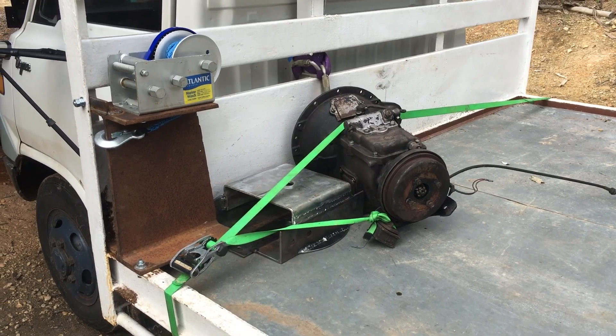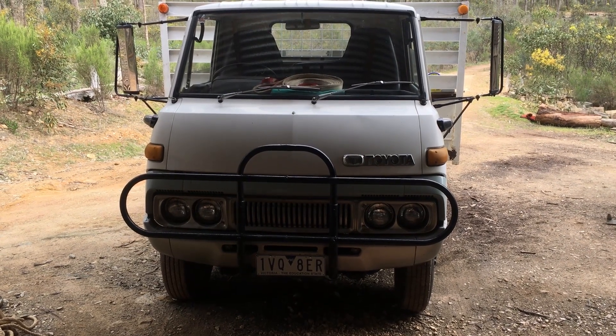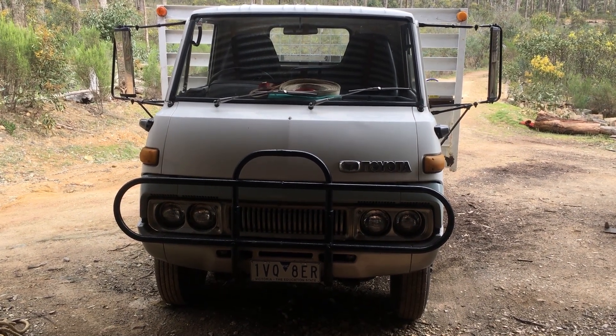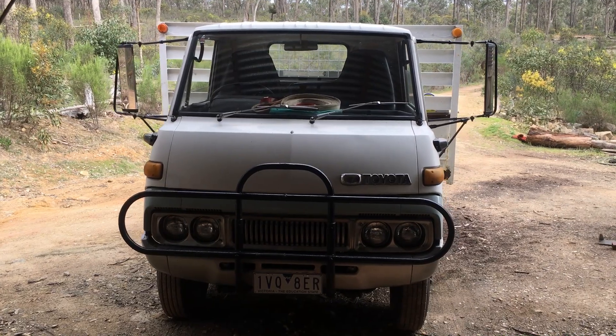We've got the gearbox and adapter plate strapped on. We're going to be going around in the old 1974 Toyota Diner that is going to be the basis of a project coming up. Don't think it's ever been done before, what we're planning. It's definitely going to involve a bit of electrification — yeah, it's going to be a little bit more complicated than that though.